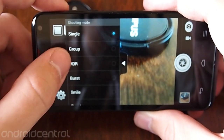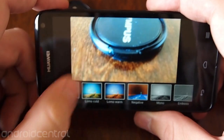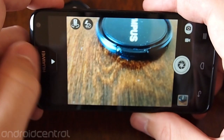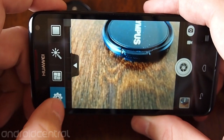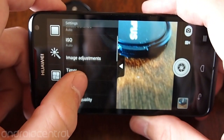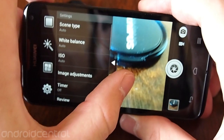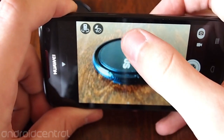HDR doesn't seem to really do much. You can get different scenes and things of that sort. There are fun front-facing camera effects to make your face look weird. In the settings you get your normal auto white balance, ISO, image adjustments, timers, autofocus, save the original image for HDR — things of that sort. Other than that, it's pretty basic.